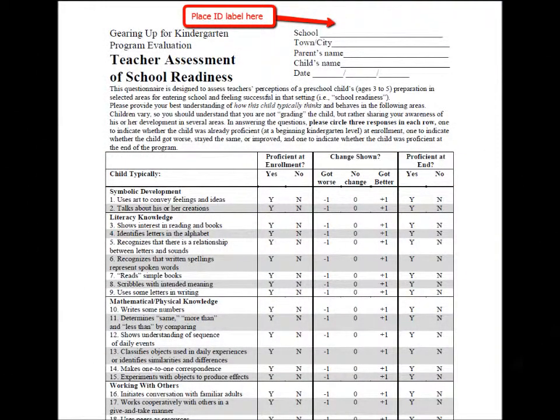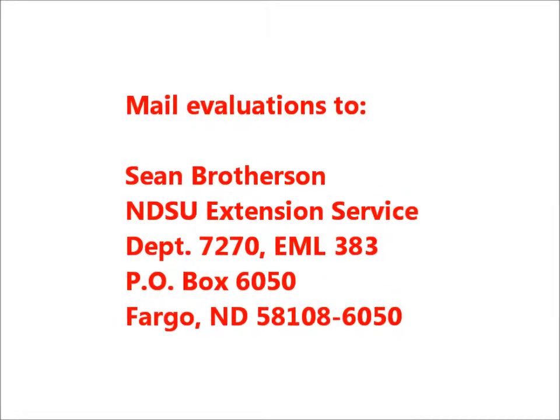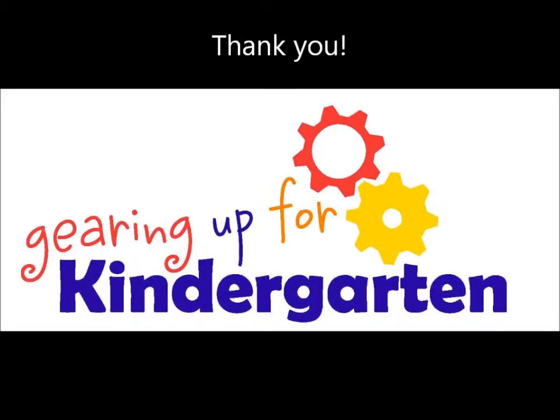A third matching label will be placed on a teacher's assessment evaluation form for the teacher to complete on that student. Once these evaluations are complete, please mail them to NDSU. Thank you for following these steps to continue to show the impact of the Gearing Up for Kindergarten program in North Dakota.